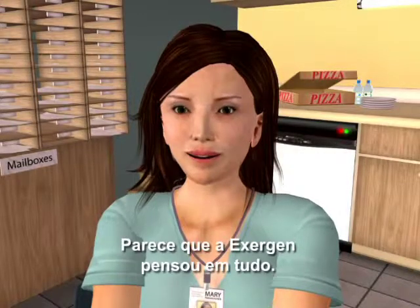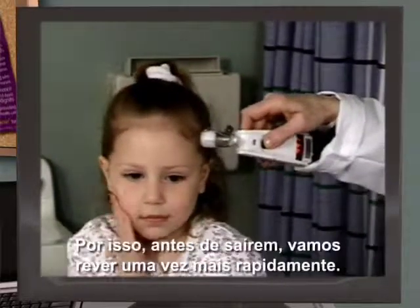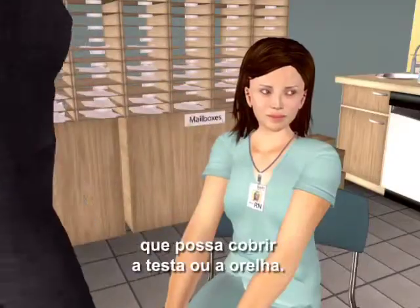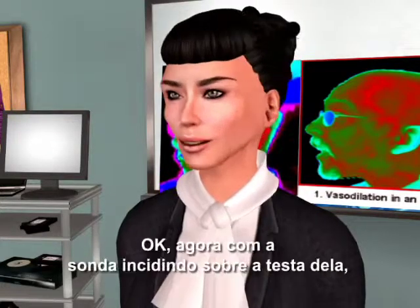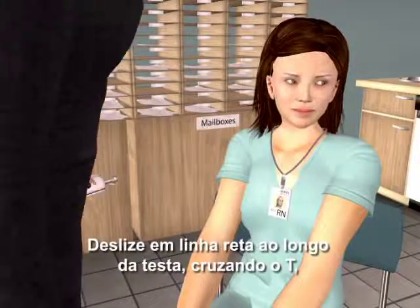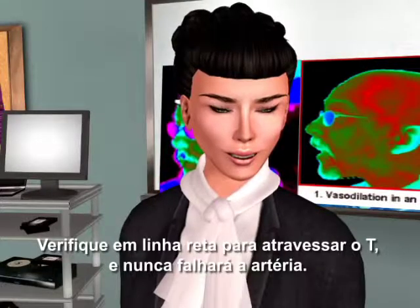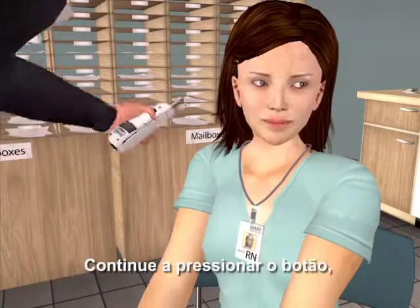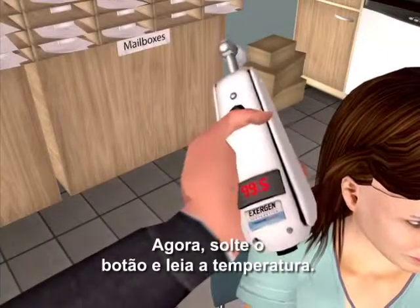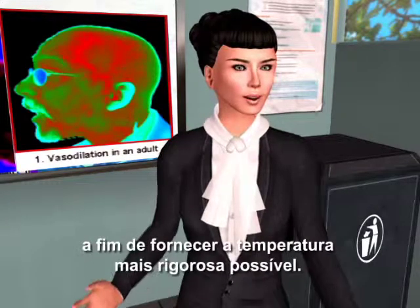It looks as if Exergen has thought of everything. The most important thing to take away from this training is proper technique. After wiping the probe head, brush away any hair or anything else covering the forehead or the ear. With the probe flush on the forehead, depress the button and keep it depressed until you are done. Slide straight across the forehead, crossing the T's — not down the side of the face. Continue to hold the button down, touch the neck behind the earlobe — the perfume spot — then let go of the button and read the temperature. The temporal scanner pinpoints the highest of 3,000 temperatures to provide the most accurate temperature possible.